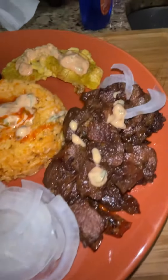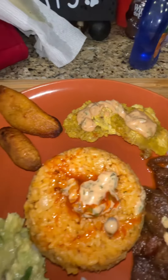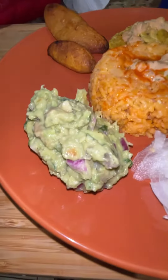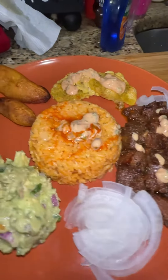My dinner is done — got some yellow rice, carne asada, some tostones, some platano maduro, and some guacamole. Hey, what's going on guys, right here at home today, no work, let's go!